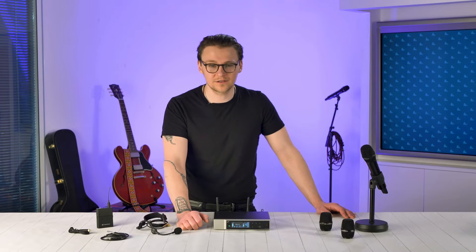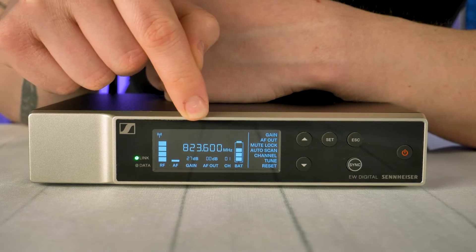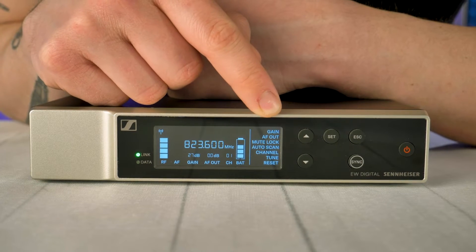The first thing you'll notice on the receiver is the vivid OLED black and white display. This displays all the live information for your transmitters including RF signal, AF level, input and output gain, current channel and frequency, a 4 bar battery indicator and a full list of menu options.